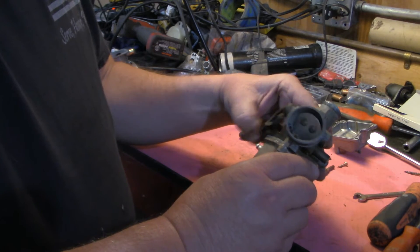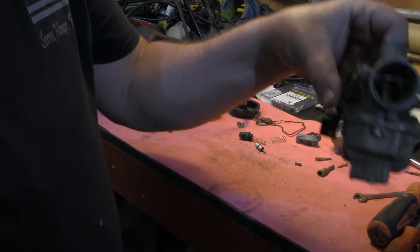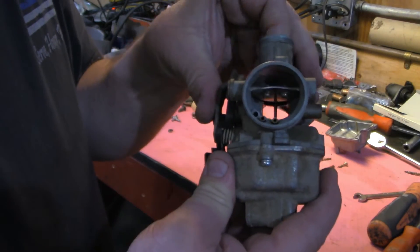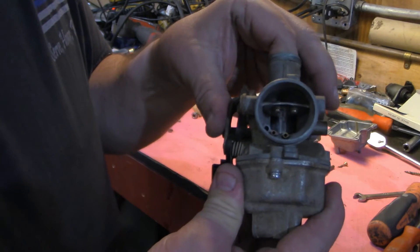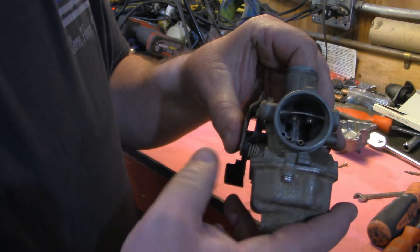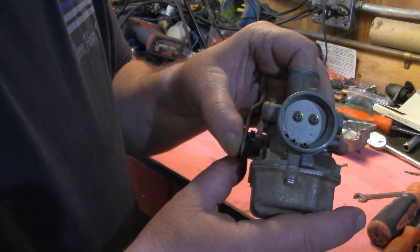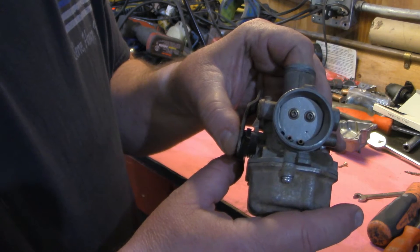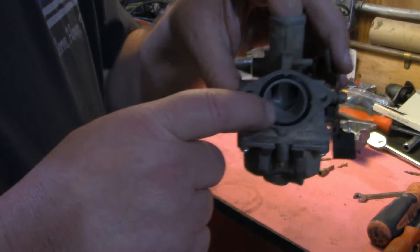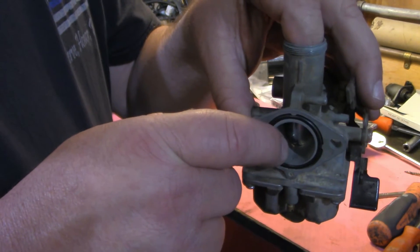Now what that does is, even though your slide is down all the way — if you look down in there, you'll be able to see that that slide is down all the way because I don't have the cable in there — but your vacuum is going to be really, really high. What your choke is going to do is it's going to cut off the air supply to an extent, make it even higher vacuum, which is going to cause it to pull more fuel from this little bitty hole that's in there, which is your idle mixture jet.